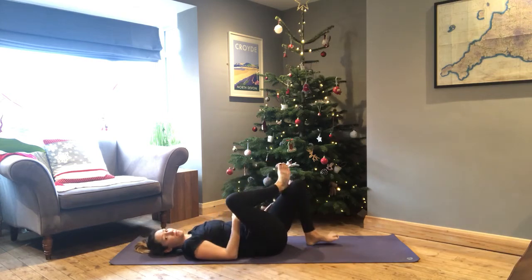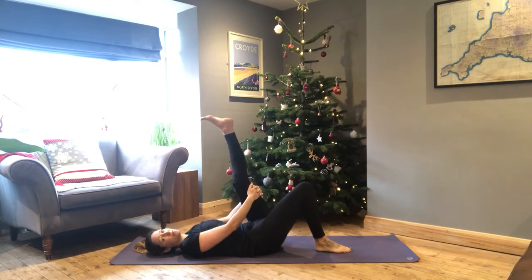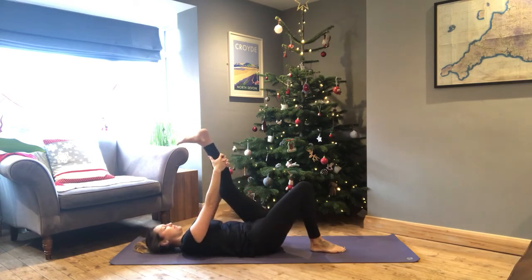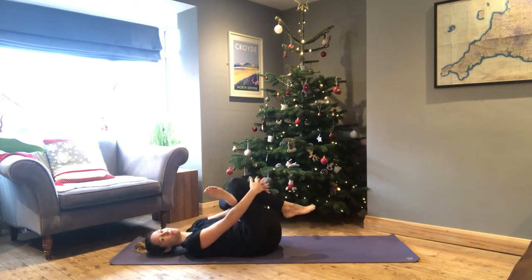Release, take both feet down, and extend the left leg up. Place the hand wherever feels comfortable for you on this side — it might be completely different to the other. One more breath. Then release that foot across the top of the right leg this time, hugging it in behind the leg or in front of the shin.